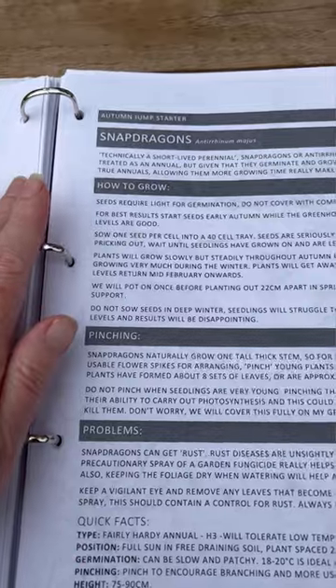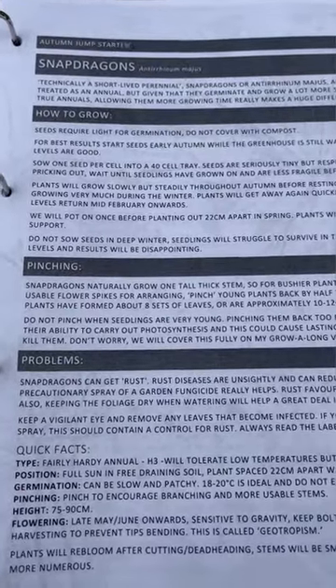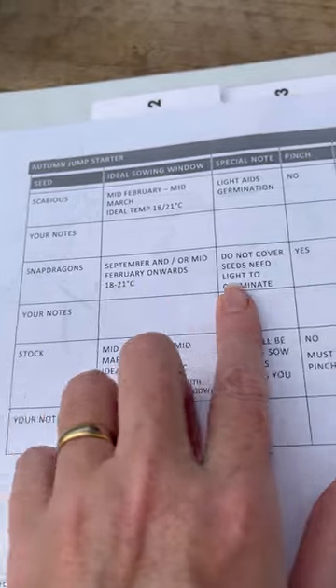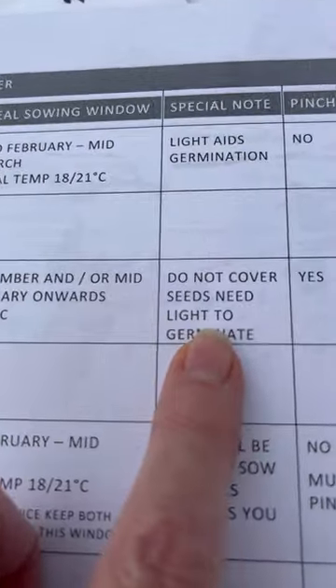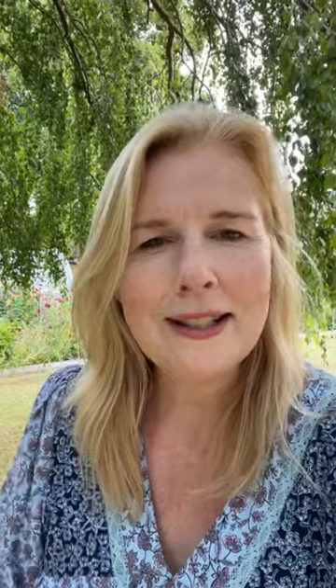If you'd like it all written down, just turn to your handbook under snapdragons — all the information is there for you. If you turn to the checklist, you've got your snapdragons there with a very quick note about all of the key points, including the flowering times and what seeds not to cover because they need light for germination. So that's now the sweet rocket and the snapdragons under our belt. In the next grow along video, we are going to be sowing the nigella — so I will see you then.